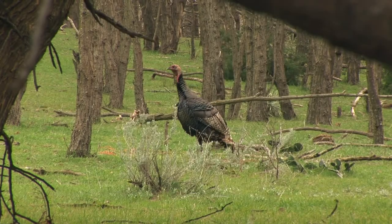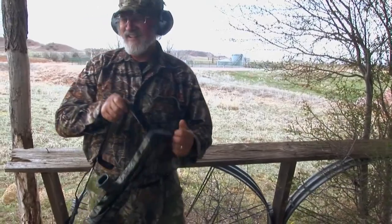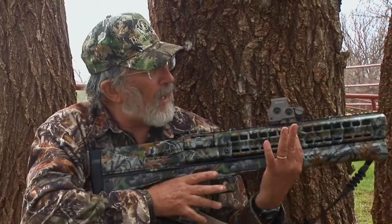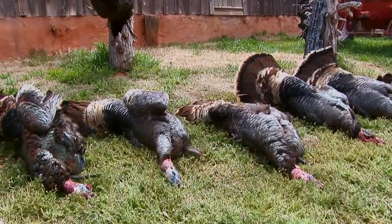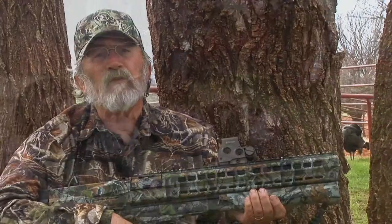I had a tree right here. I could not have moved a regular shotgun in the space that I had to move it. But I was able to get the gun around, because it's such a short, compact gun, and make the shot off my opposite shoulder without having to wave the gun around in the air. And that would have burned the bird — he would have gotten away if I'd have had a long-barrel gun.